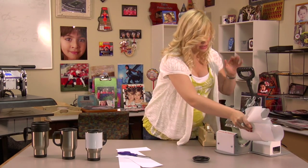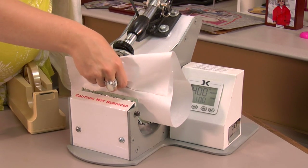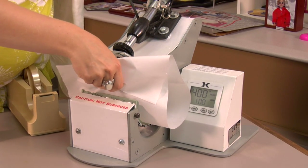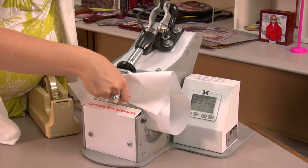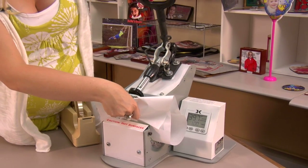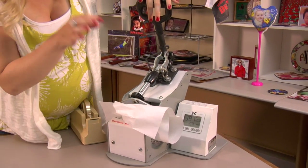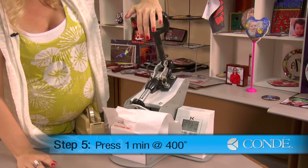We're going to slide this in our mug press. You can choose to use an oven wrap — that will take a little bit longer than your conventional mug press, but it works just the same way. You're going to want to make sure that your handle does not get any heat attached to it. We have it adjusted for medium pressure, 400 degrees, and we're going to press this for one minute.